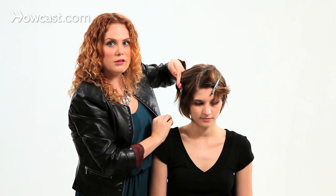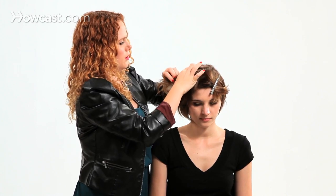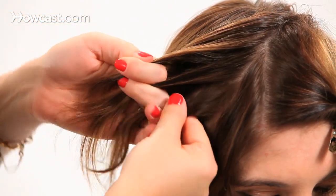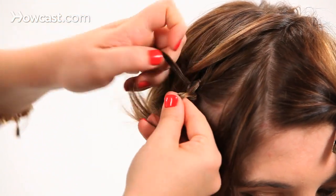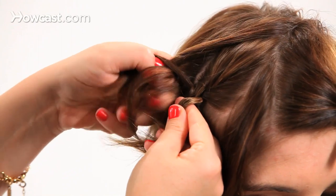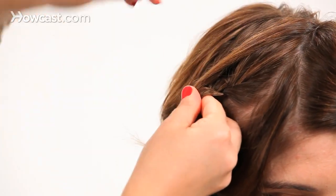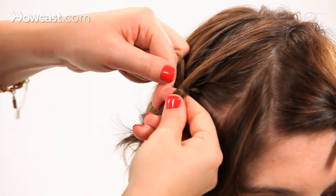Starting a little lower on the head, you want to take a section and separate it into three sections. I'm going to braid a couple before I start incorporating. So now I've done about two sections, so I'm going to go ahead and start incorporating hair from the top — just pull a little section into the top and cross it over the center.